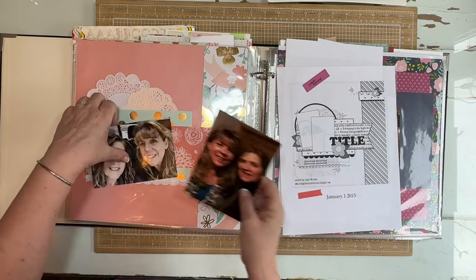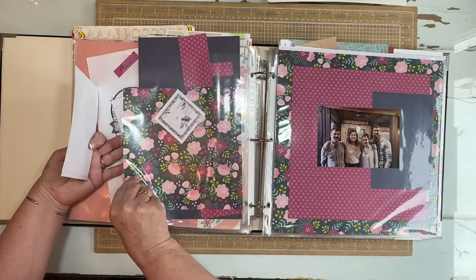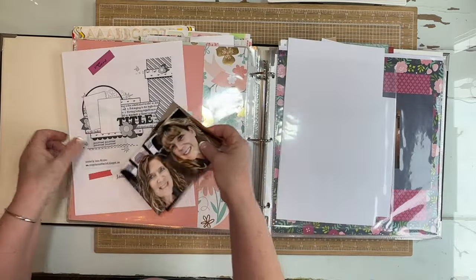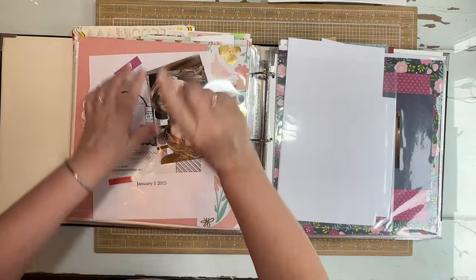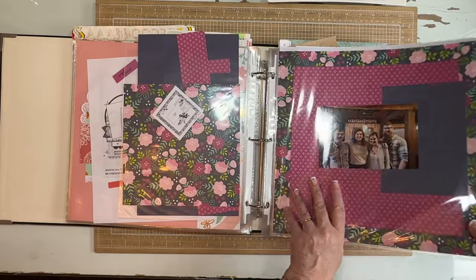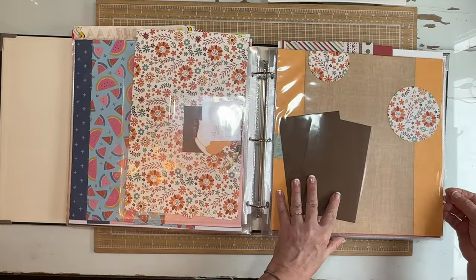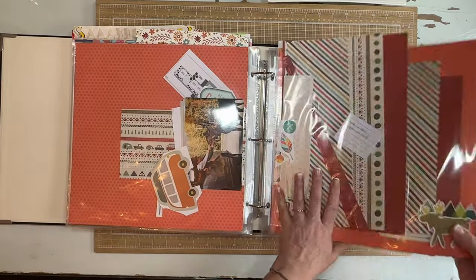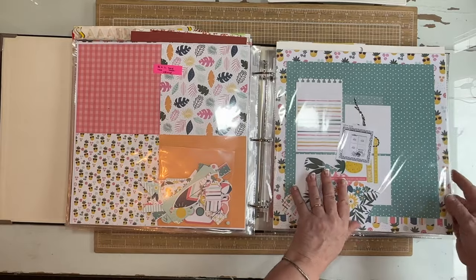I have to fussy cut, so this is going to be a homework one. I think we'll pull it, do the homework, and come back to it next time. This one needs a bunch of stuff so we're just going to flip through until I get to the next one, and then we'll work on the couple I've pulled.